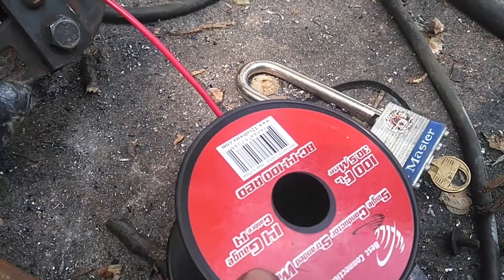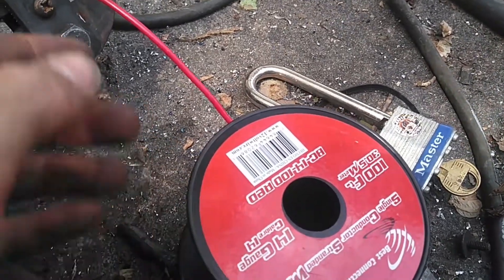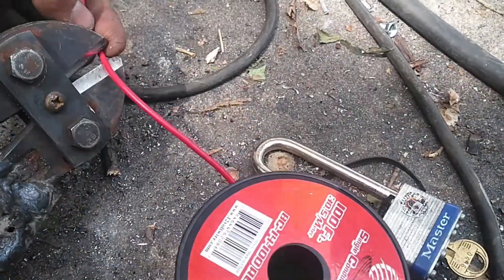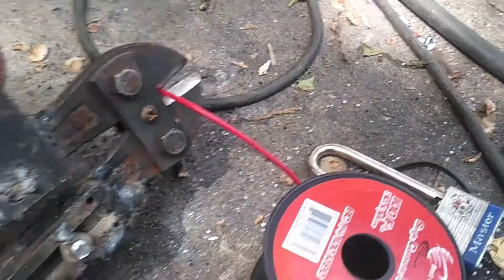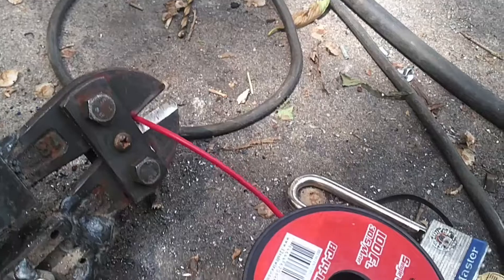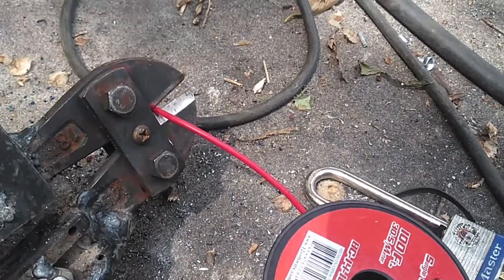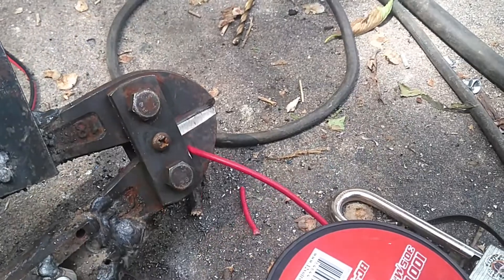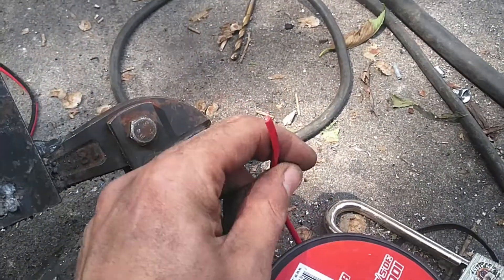So here's some 14 gauge copper stranded wire. This is very thin stranding, very flexible wire — it's for automotive use mainly, which is what I use it for. So let's see what it does. Not a problem at all.